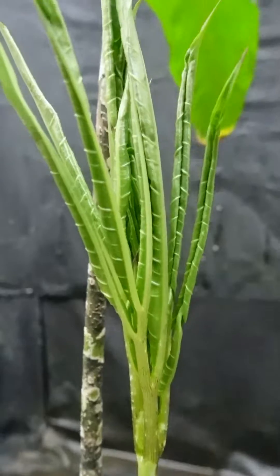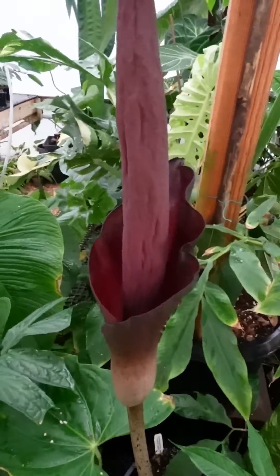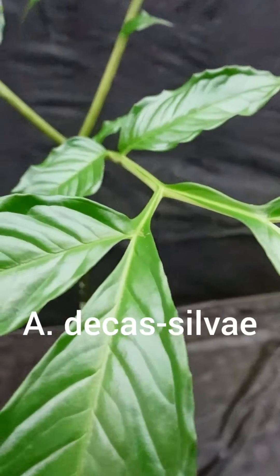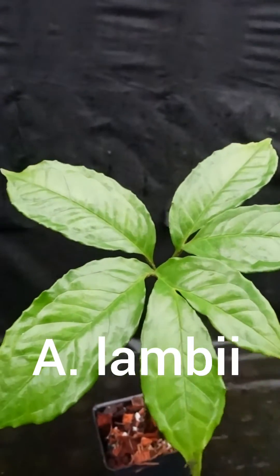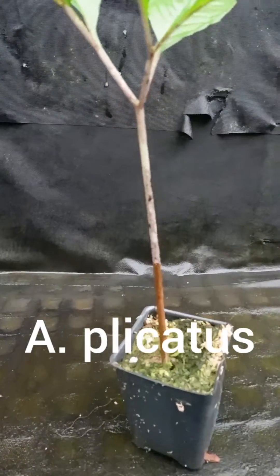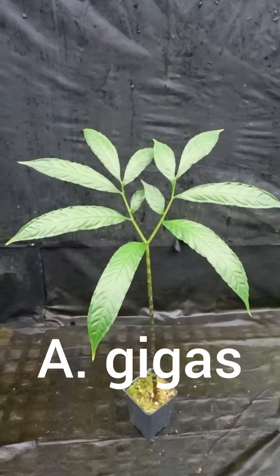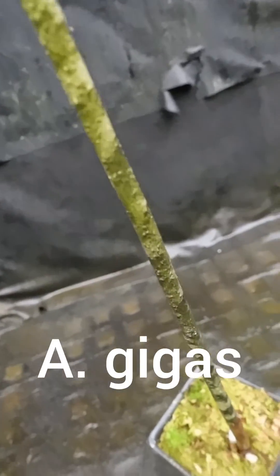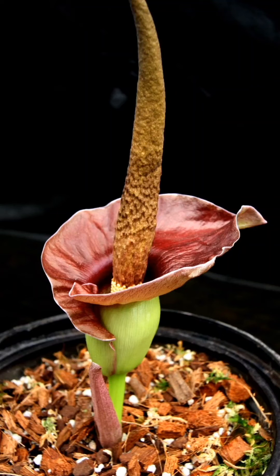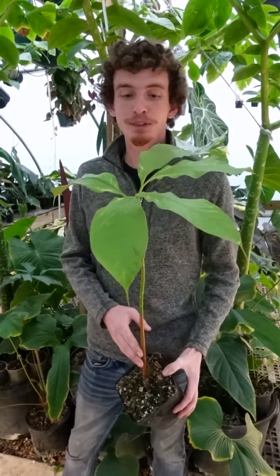We have a ton of Amorphophallus in our collection as well as for sale on the website. Some of our favorites are Amorphophallus konjac, decus-silvae, lambii, placatus, prainii, gigas, dracontioides, and henryi. As we continue to grow out our Amorphophallus collection, we'll be sure to keep you all posted.